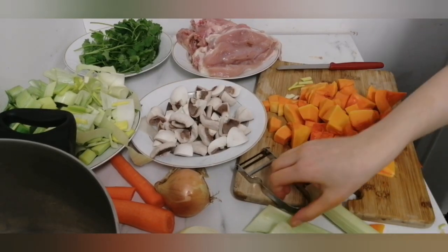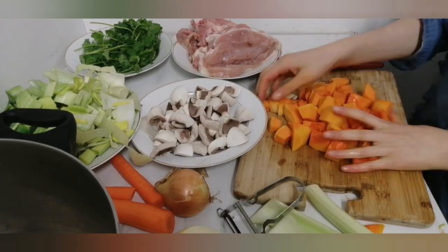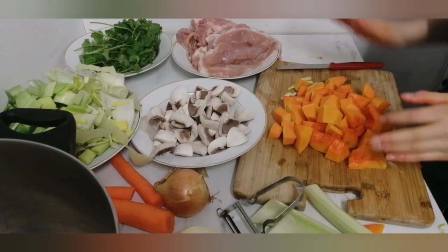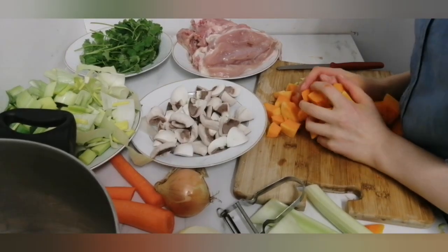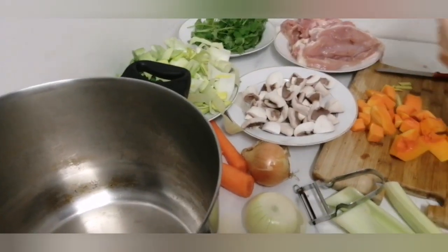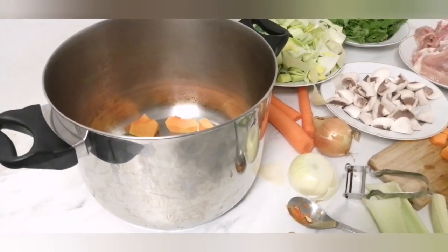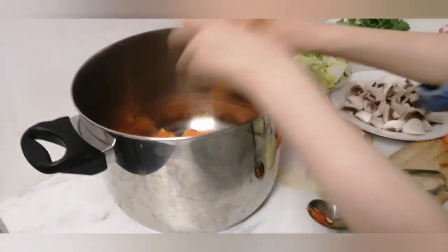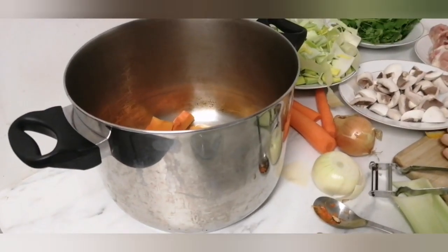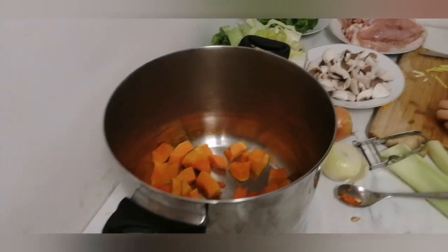I did forget to tell you — for the peel of the butternut squash, I just use a normal peeler to peel it. After I finish cutting it, I'm going to pour it into the pot. The pot should be the biggest pot you have at home — even if you're doing a small quantity of soup, the bigger the pot is, the better it cooks and the better it goes.